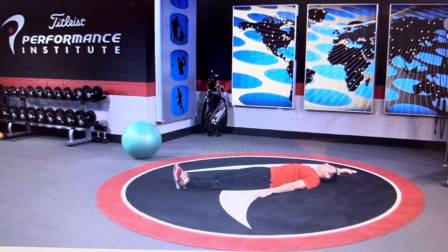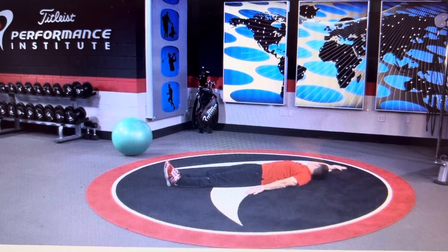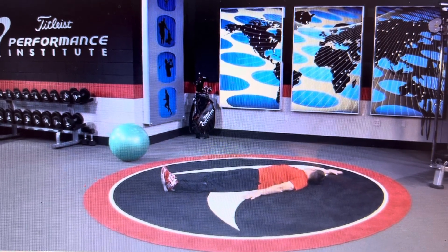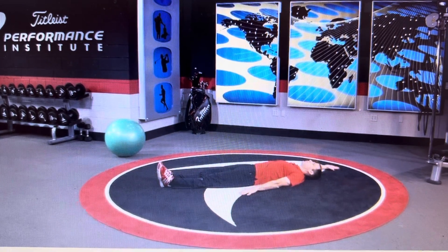From here, you're going to rotate your head, keeping your mouth closed, to the hand that's up. Looks like this. Make sure your head stays on the ground the entire time — you just roll. And then once you've done the prescribed rep...